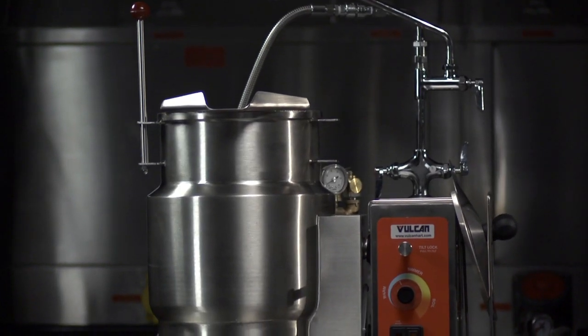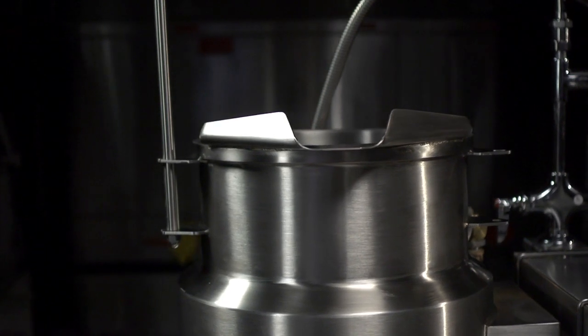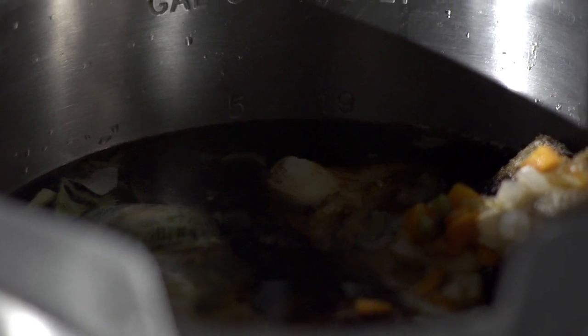Steam jacketed kettles are ideal for four million restaurants, colleges and universities, K-12 school food service, correctional facilities, military, and business and industry for those long cooking operations such as soups, stews, and sauces.